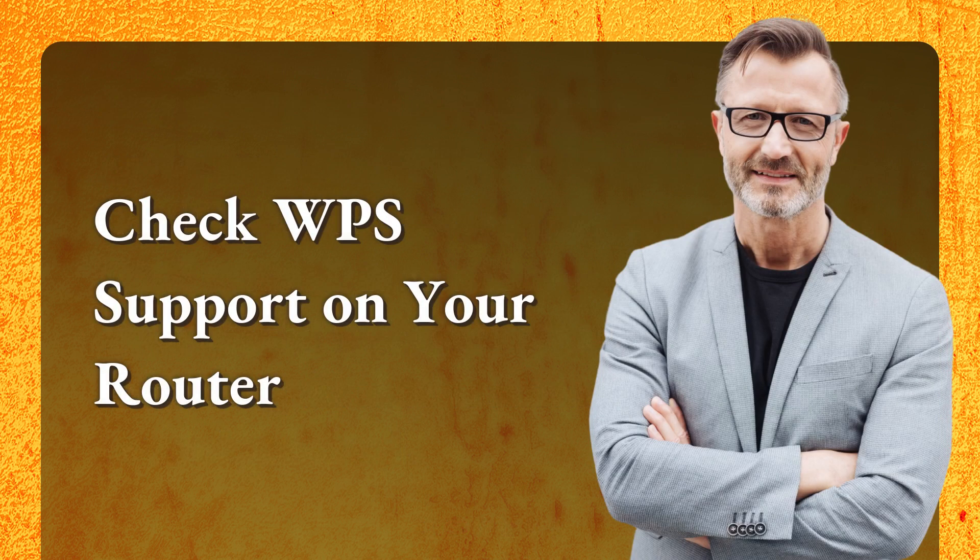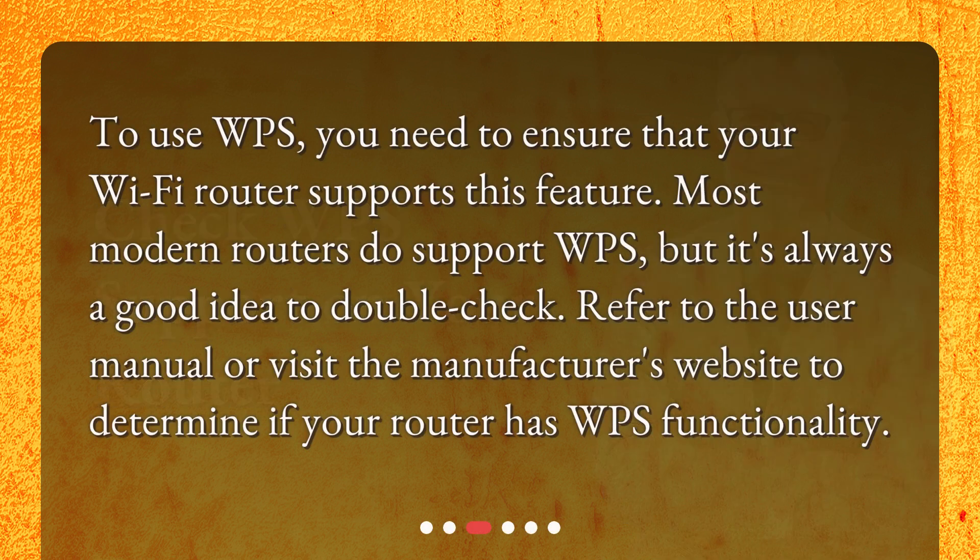Check WPS support on your router. To use WPS, you need to ensure that your Wi-Fi router supports this feature. Most modern routers do support WPS, but it's always a good idea to double-check. Refer to the user manual or visit the manufacturer's website to determine if your router has WPS functionality.